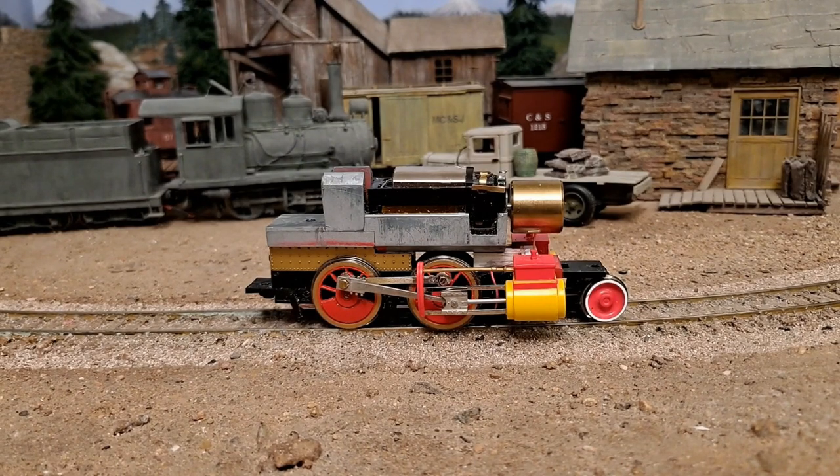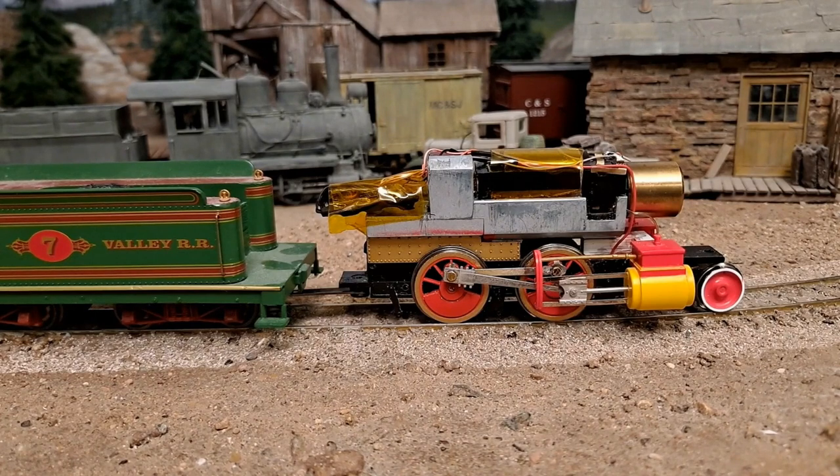Does it run? Oh, you better believe it runs well. This one's got a brand new gear in it. A lot of these 2-6-0s had the wrong axle grease on them, which dissolved the nylon gear, so they didn't run. I put a brand new gear on all the 2-6-0s I get. There's no keep-alive or any other support — it's just running on its own. Here we go.